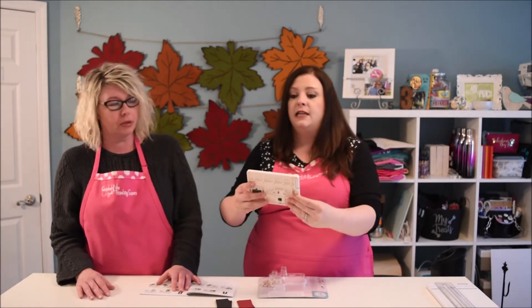We thought we would try the punch boards one last time, and I do mean last time. This one is the mini alphabet punch board. They make a maxi — this is what it looks like, the other one is like two or three times as big. How much was this one? This one was $24.99.